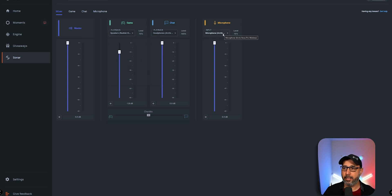For the microphone, I select the Artis Nova Pro Wireless over here. If you want to use the wireless microphone on your headset, you put it here so you can use it in Sonar on the game or in a gaming chat as well. So I leave this right like that.